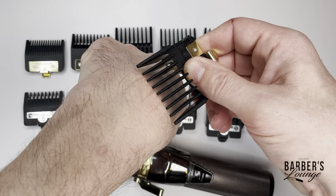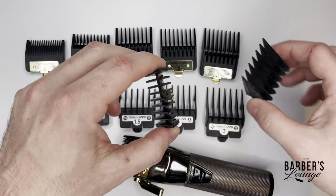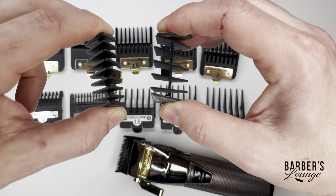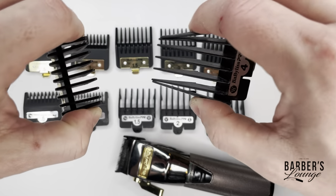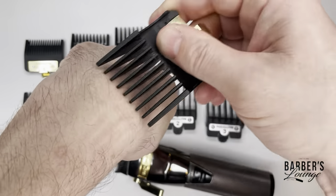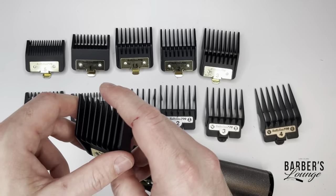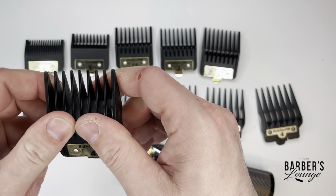When you're going over with the premium guard, you see it's a lot harder - this plastic is a lot stronger. So when you're going over people's heads, that's where you're going to see the difference the most, because it's going to cut more evenly. It's almost like you're cutting with a metal clip.